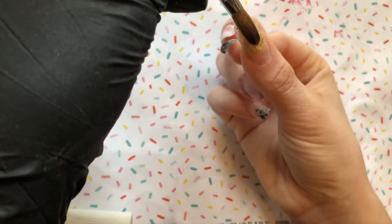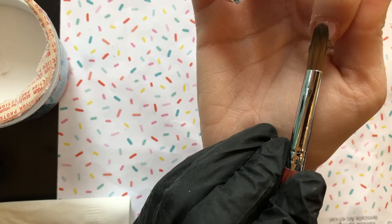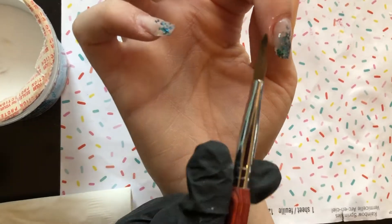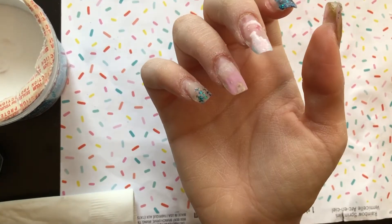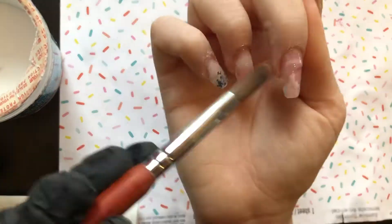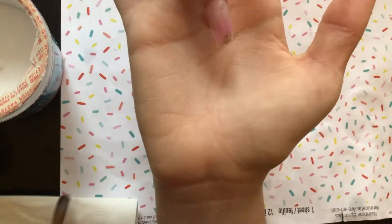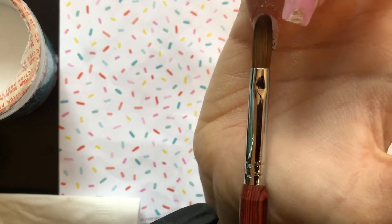I'm using a number 10 brush here — I recently went up to a 16 but prefer a smaller size when doing my own hands. I'm applying clear acrylic with really small, medium beads — not too wet, more on the drier to medium side so I can mold with it. Place the bead a little away from the cuticle, use the tip of the brush to lightly push and feather it toward the cuticle without touching, then feather the rest down the nail with light strokes.